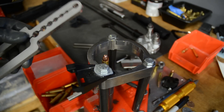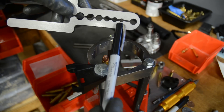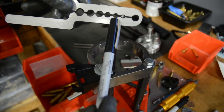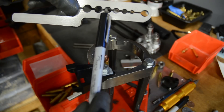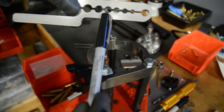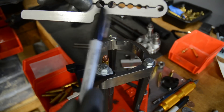The sizes that are available are: .22 caliber, .270, .308, .355 diameter — so that's 9mm — .38 special, .357, .40, and .45.